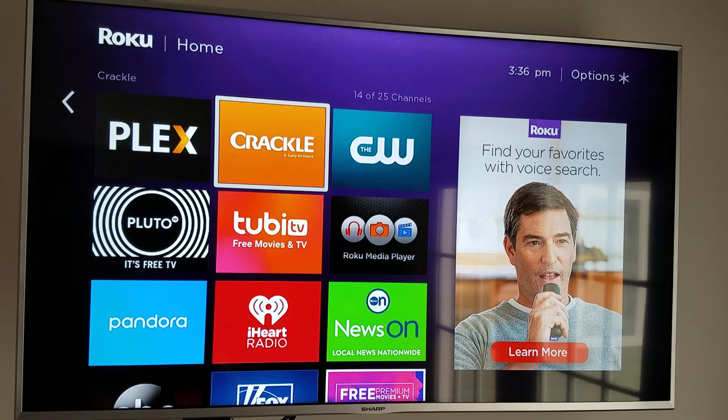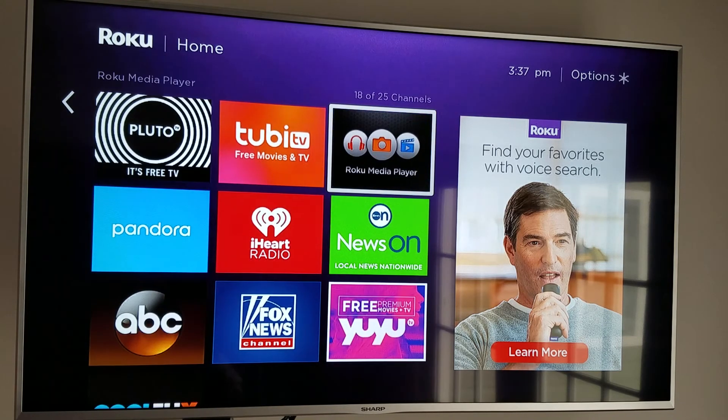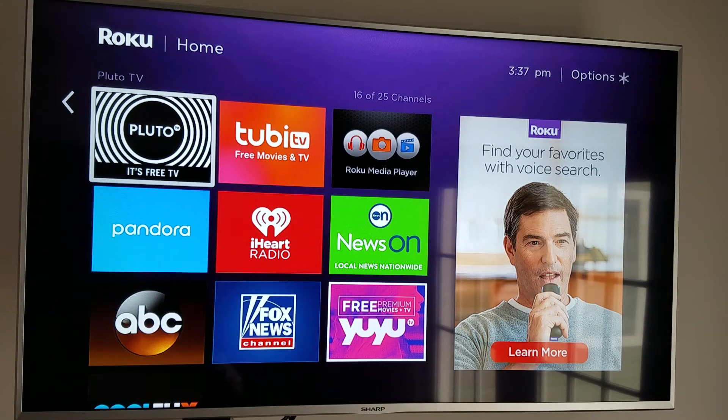Crackle does have commercials in it, and if you're okay with commercials, great — they're not that long, they're not that intrusive. A lot of people have become accustomed to the Netflix idea where you just watch the movie all the way through. I have a Netflix account and I watch Crackle every now and then, and I found the commercials really aren't that annoying. Then there are some major channels that have apps available on here as well. Pluto is kind of like a free version of Sling TV, except it has commercials — quite a few commercials — and it was a little more intrusive in the show.